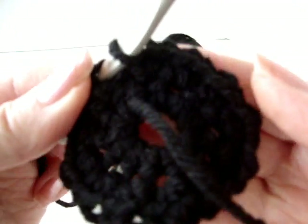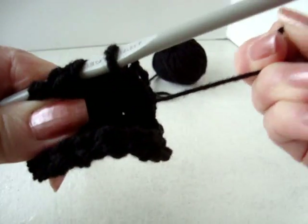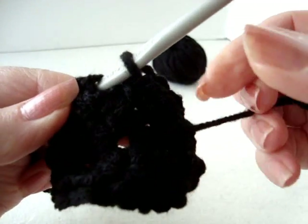I've worked all the way around. I have 24 stitches in the row. When I've totally finished my slipper, I'll be able to pull this yarn end and close up the front of the slipper.